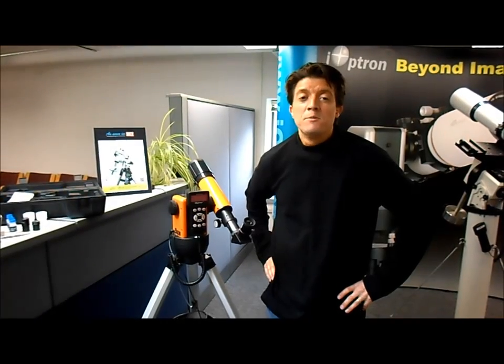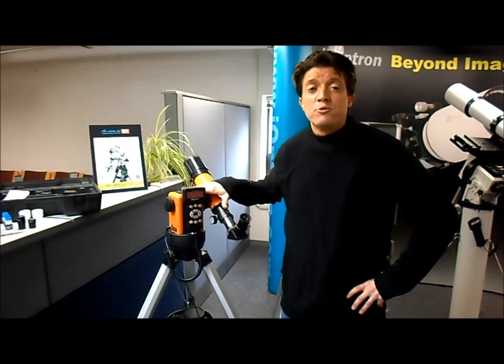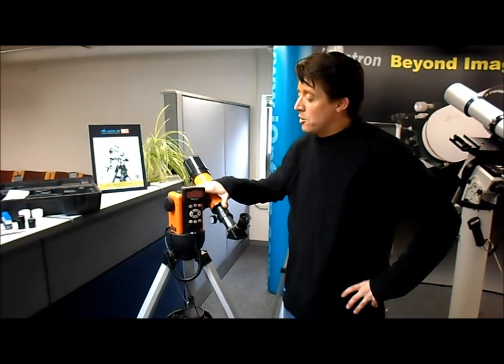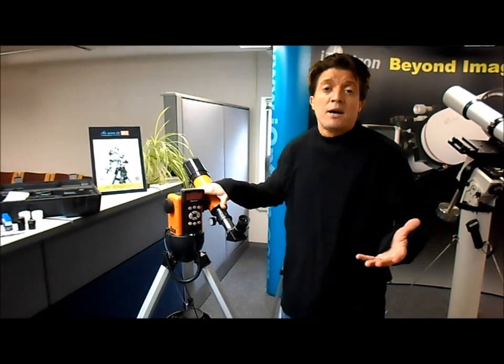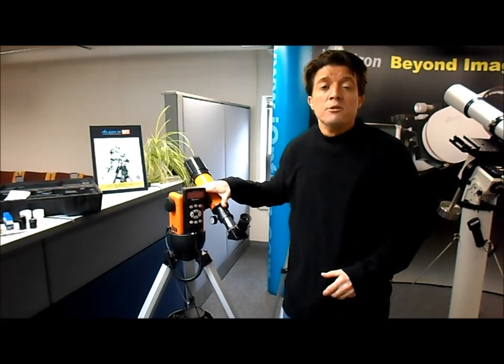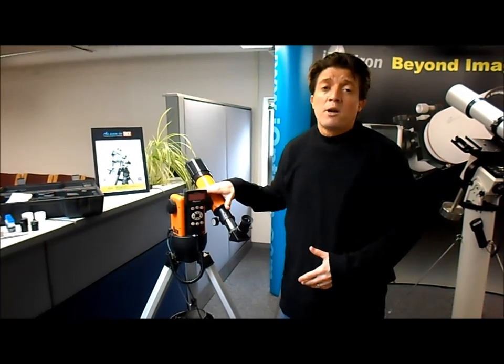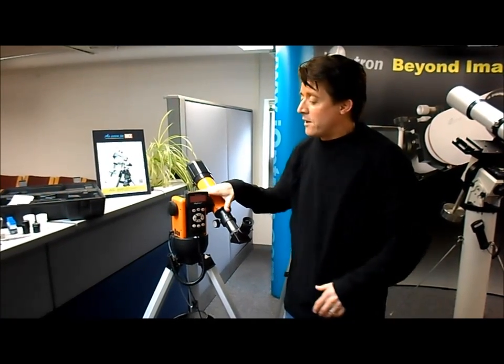Hi, I'm Coleman with iOptron Telescopes and I'm here today to talk to you about the iOptron Solar 60 Computerized Go-To Telescope. This is a great product for folks that are just getting into astronomy. Teachers love to use it in their classrooms — you can take it outside at night, but it comes with a solar filter so teachers can use it right in the classroom during the daytime. Also, folks that have been doing astronomy for years will find it has a lot of nice features.